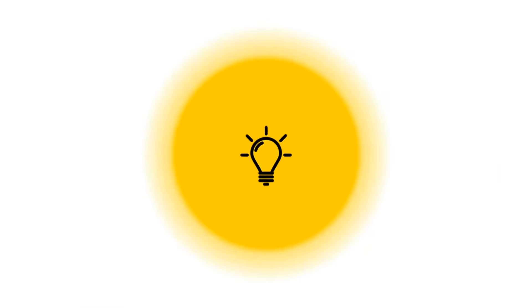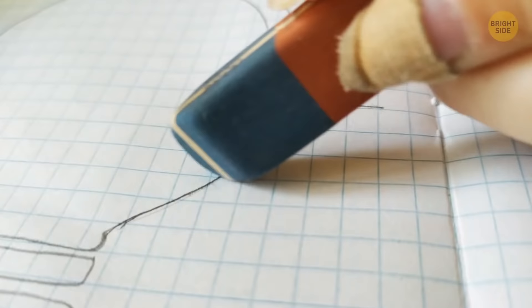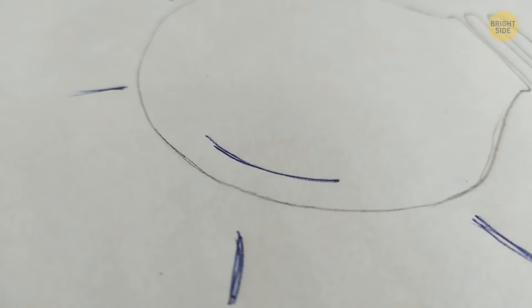The blue and red parts of the eraser aren't for pen and pencil respectively. The red side rubs pencil particles out of the paper, while the blue side is stiffer and scrubs off a thin layer from the paper itself — that's why it's for tougher grades of paper, whether getting rid of pen or pencil.